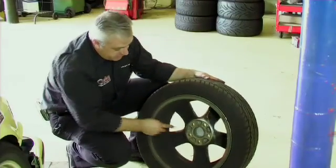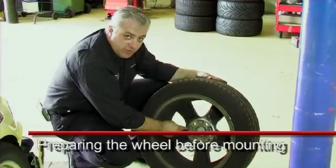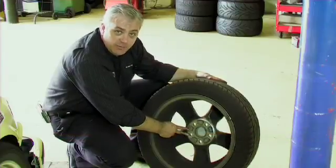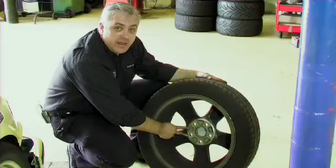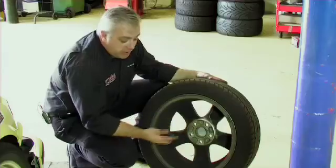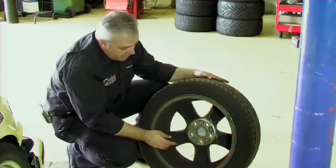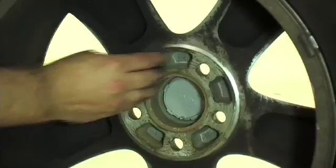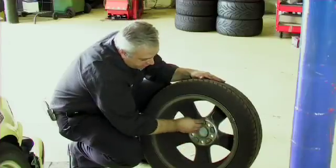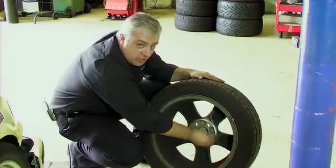It's important before we fit the wheel that we check what the cleanliness of the mounting face is like, especially when fitting the wheel back when the vehicle's been fitted with our DBA 5000 series rotor with an aluminium hat. To get a good, even clamping pressure on that hat, we need a good, clean, flat surface here. So what we're going to do today is we'll use our oilstone or honestone that we used to clean the hub, and we'll just basically rub it over the face of the wheel to make sure that we remove any of the debris or high spots on the wheel. This will then enable us to get a good, clean clamping pressure.